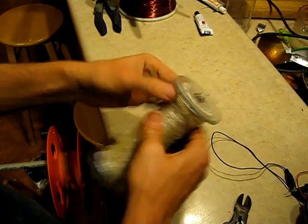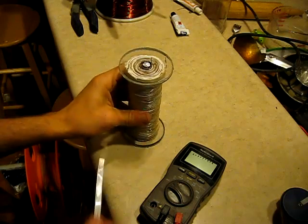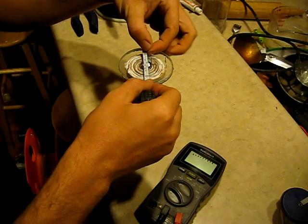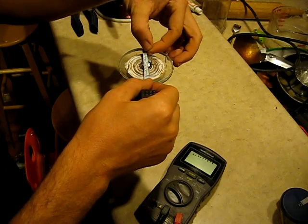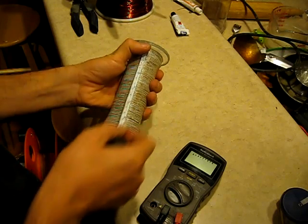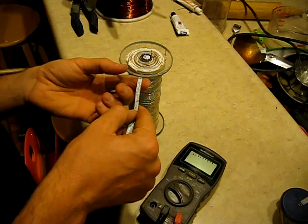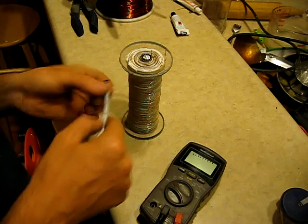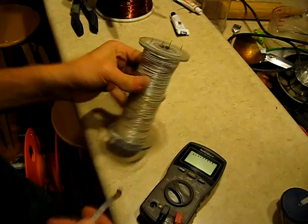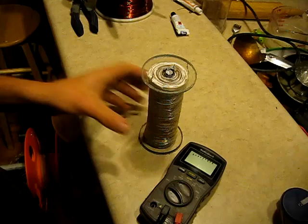Now that we have the primary part of this coil done, I'm just going to give you some measurements. The primary part of the coil is two inches wide by five and a half inches, leaving us about three-eighths of an inch for the secondary. So there's room for our secondary to go in here.